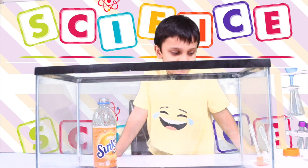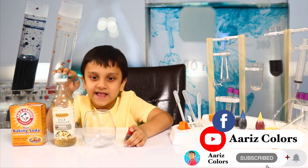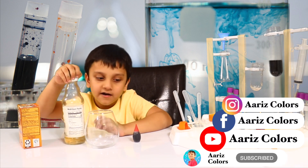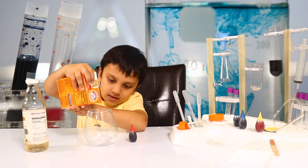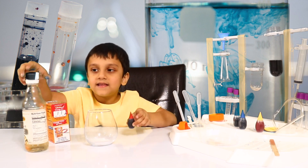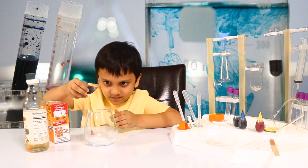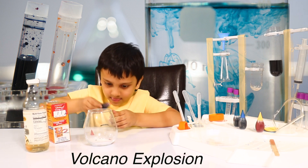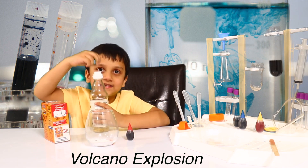What is science? We're going to do a volcano explosion. We're going to use baking soda and vinegar for covering a glass. Now we need color. Next we need this.